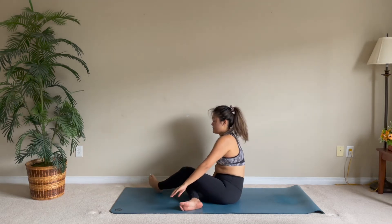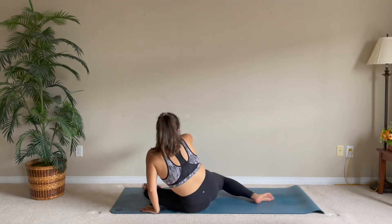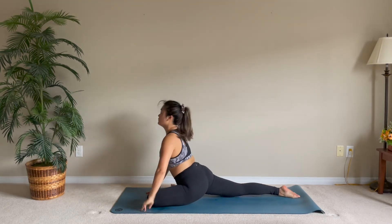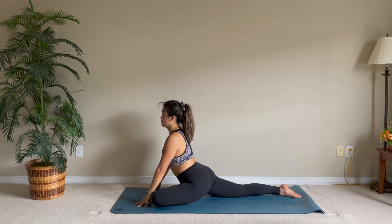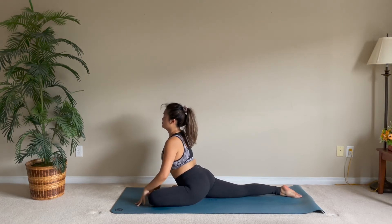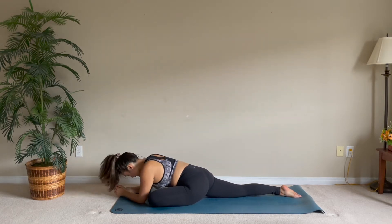Come back up to a straight seated position and take pigeon on the other side — your left leg is forward, your right leg swings back. Find that challenging position for you and let's slowly make our way onto our elbows or forehead.